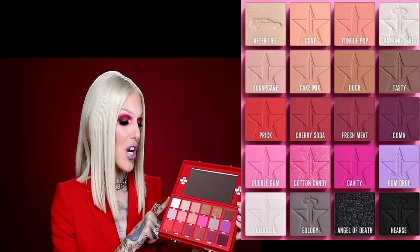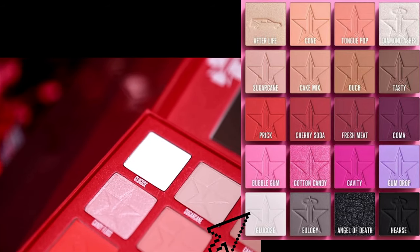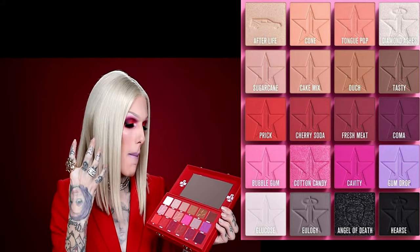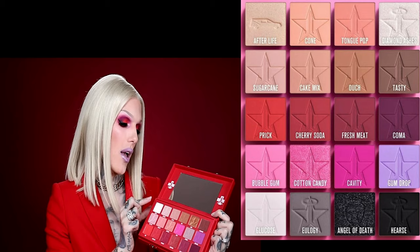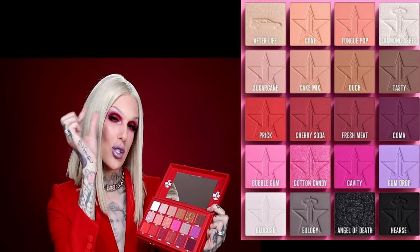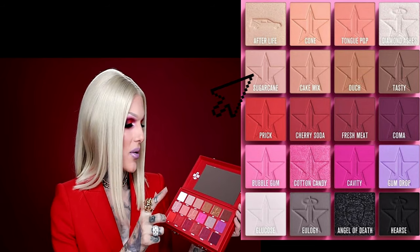Cone — in that realm. So the first shade is called glucose. Of course it is a pure matte white. I have never created one yet and I just love a matte matte white. We have glucose below the eyebrows on the brow bone.